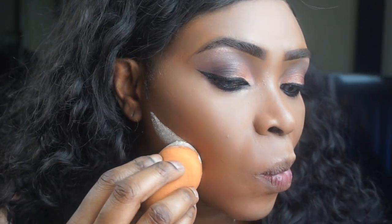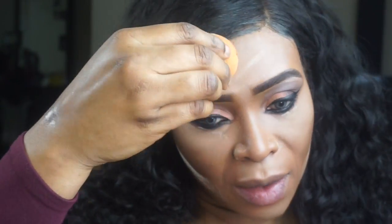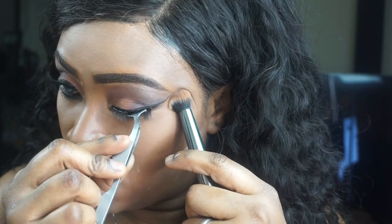Now I'm grabbing Laura Mercier Translucent Powder and cleaning under my contour, then adding a little bit underneath my eye for more brightness. I did forget to add my false eyelashes so now I'm just adding those on. Going in with a powder brush from Sephora with MAC Mineralized Skin Finish in the old formula to set my face.